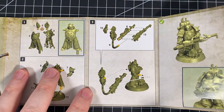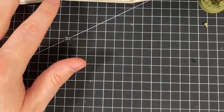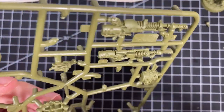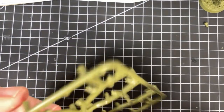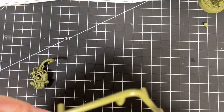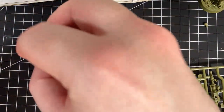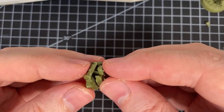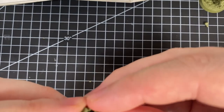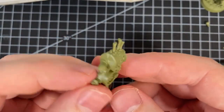We need parts nine, ten, six, and thirteen. Nine and ten is the backpack — a very big chunky backpack, I love it. Reminds me of Ghostbusters. It goes together very straightforward — obviously put it in the right way, that locks in. Easy mode.